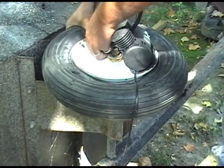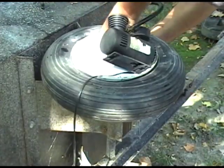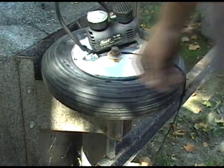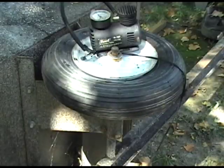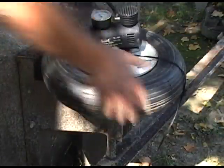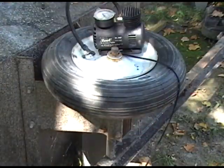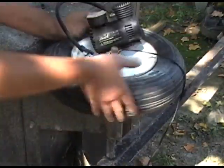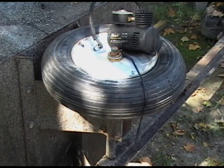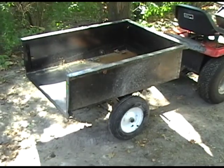Give it a little shake again just to make sure the inner tube is seating properly. Now let's finish inflating the tire to its appropriate pressure. Here we have the finished wagon ready to be put into service.